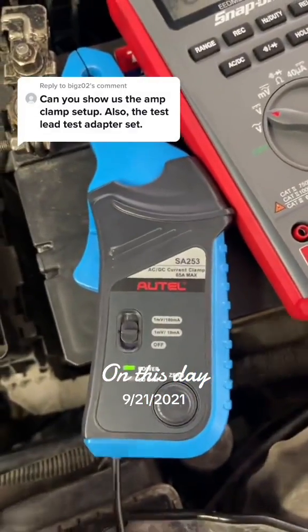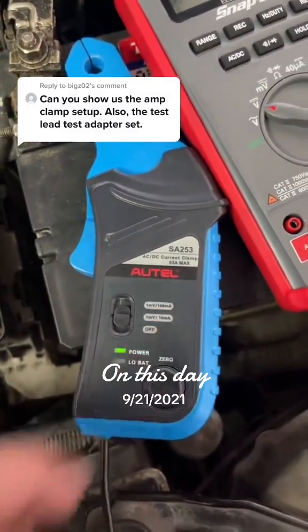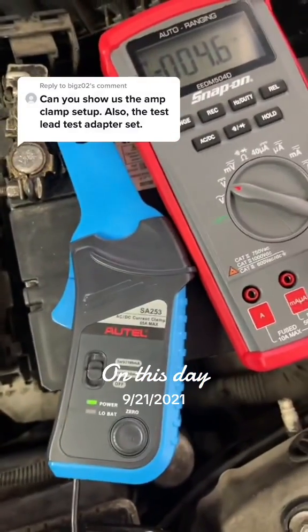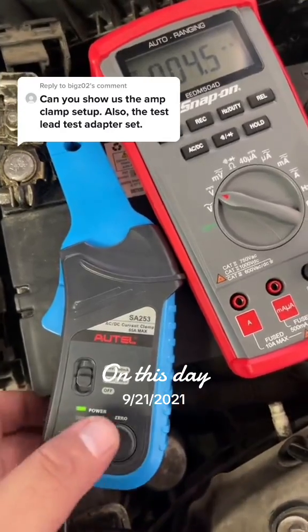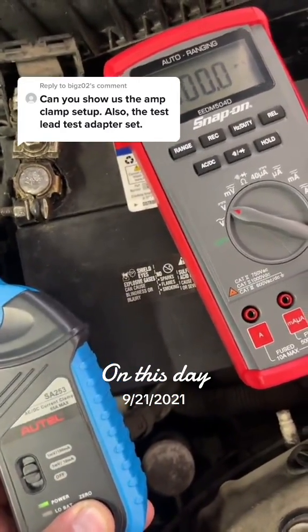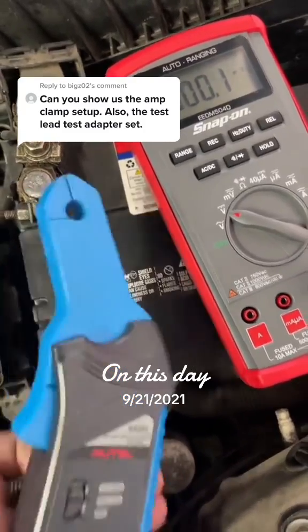On this one, I'm going to use my Alltel amp clamp set to one millivolt per 10 milliamps. This means we're going to multiply by 10 on whatever voltage reading we get on our DVOM. Always make sure that you zero out your amp clamp near the circuit — make sure that you get it to 100% zero before you clamp it around the wire.